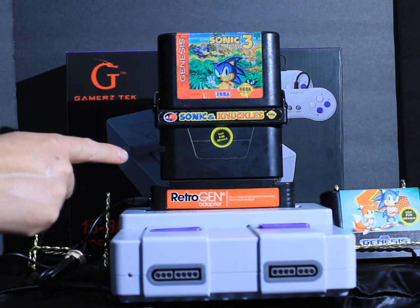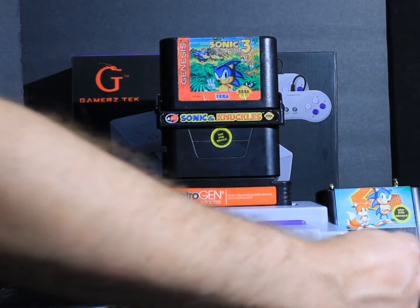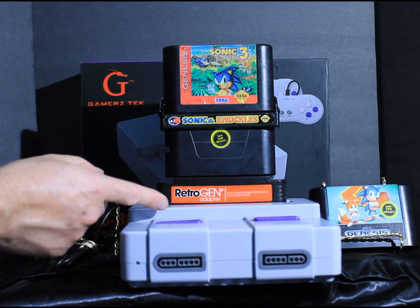Do you guys know if you've tried this with other consoles? Has it worked for you? Did Sonic 2 work for you, or does anybody who owns the Gamers Tech tried this and it's worked? Let me know in the comments.